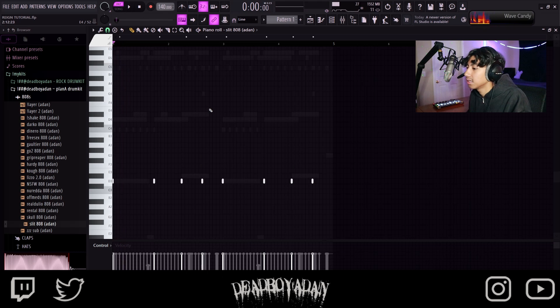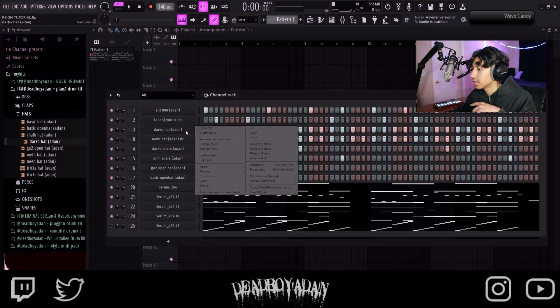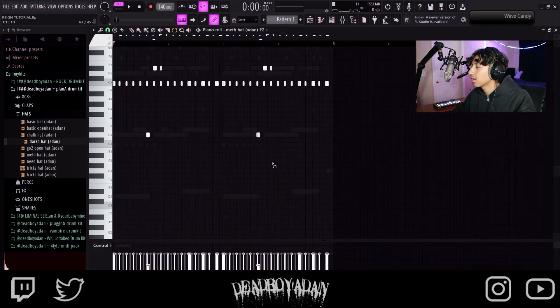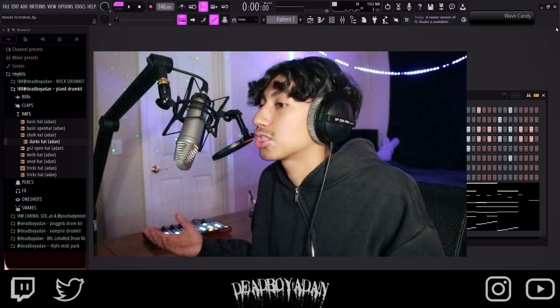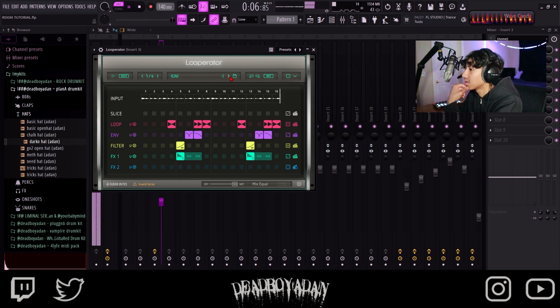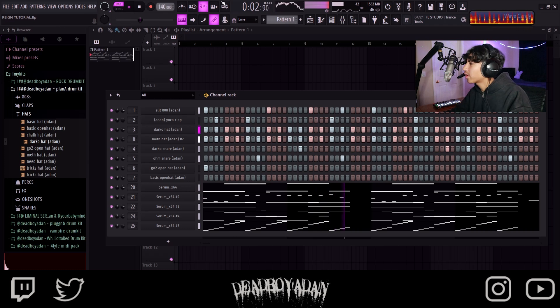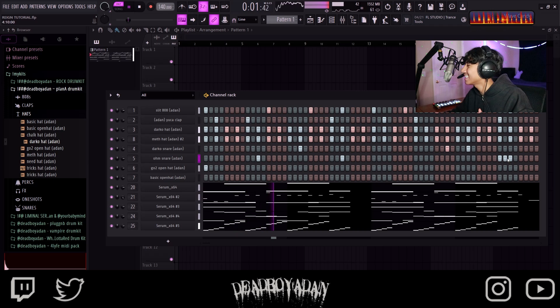Let's put this down to D, then put these two up to D sharp. Put the Darko 808 on this one, make sure to copy and paste it. Make sure these aren't too low. Make it all into one. You can't go wrong with this Loop Raider key — serum, loop raider, and the drums, that's a three-pack. You need that.